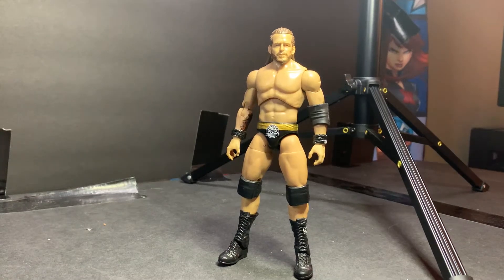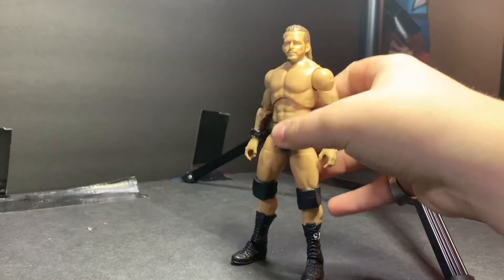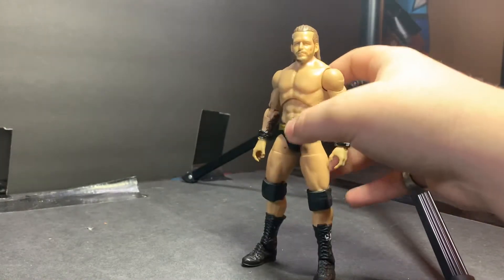Welcome back to another video guys. Today I'm going to be teaching — I posted a video a while back on how to make an AEW Adam Cole, but when I did mine I changed up the formula a little bit.